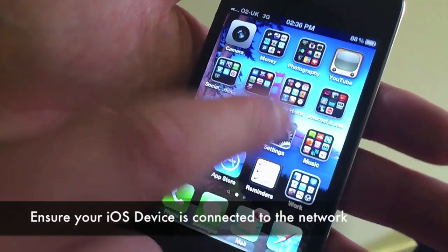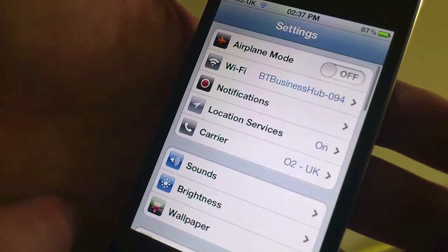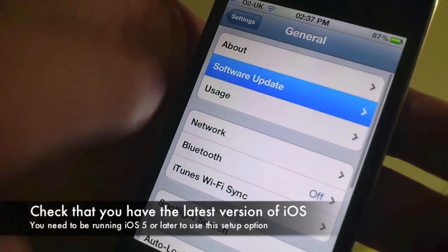Firstly, we need to check your iOS device is connected to the WiFi network you want your smart speaker setup to. You need to be running at least iOS 5 or later, so let's check that too.